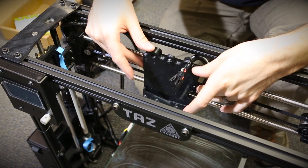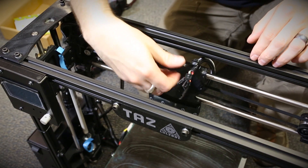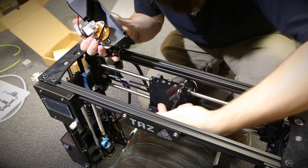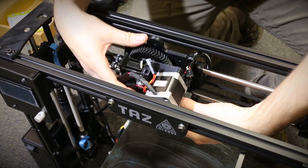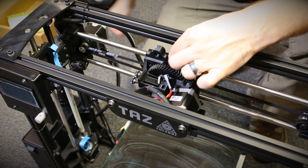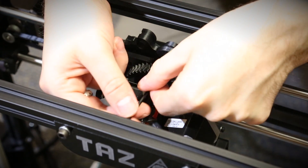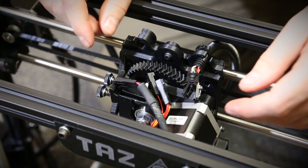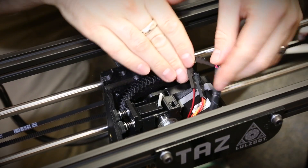Now it's time to attach the print head to the carriage. We're just going to unscrew the one screw up top, take the print head, and line the groove in the bottom inside the groove at the bottom of the carriage. Just slide it down in place and you'll see the two holes up top line up. We're going to use the 2.5mm hex wrench to tighten down the screw. The next step is to connect all the wires together — they're color-coded so it's pretty easy to connect them up the right way.